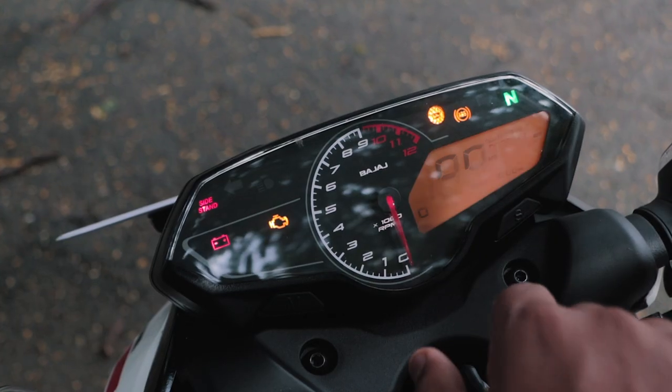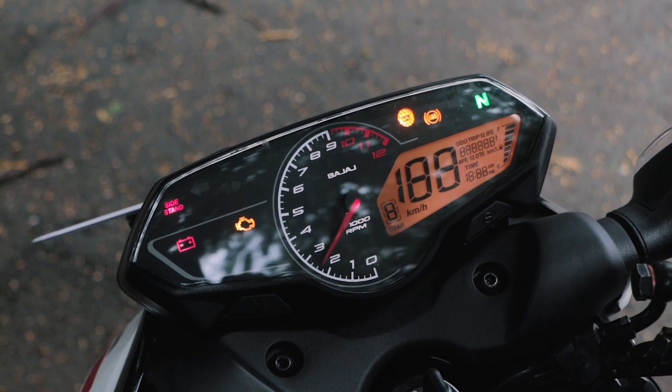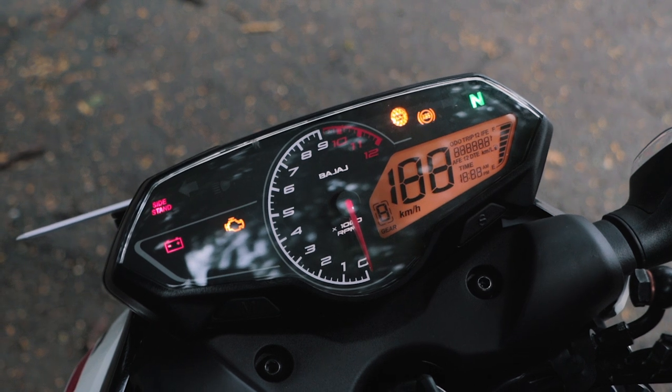Looking straight in front, you can see the new infinity display that Bajaj has made. It looks very nice with very thin bezels, giving it a very premium look.